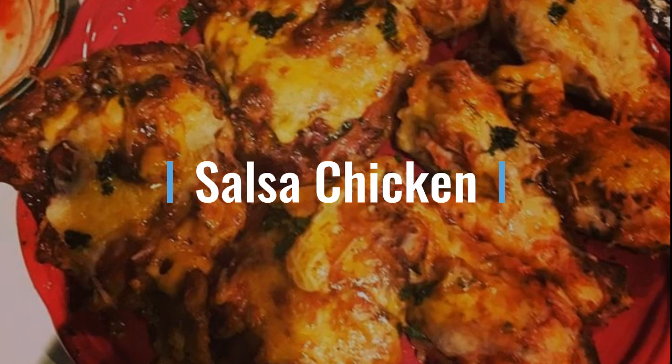Okay YouTube, we're back with another delicious recipe. This one is salsa chicken. This is a dish that everybody will love.